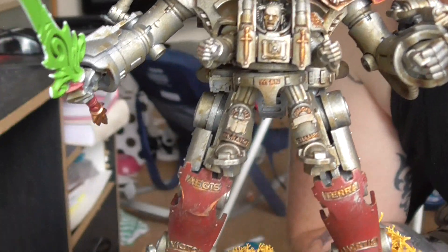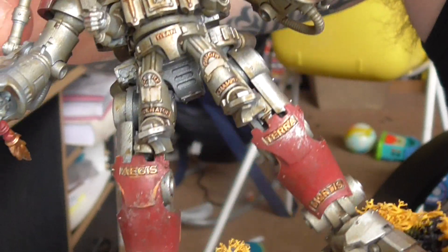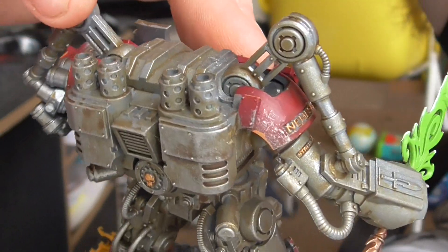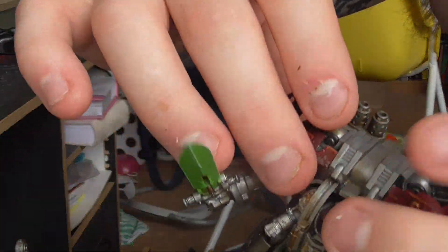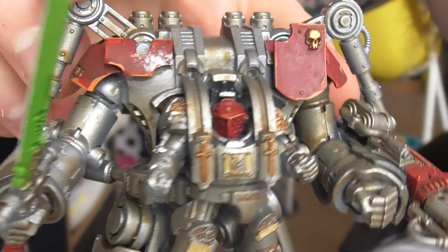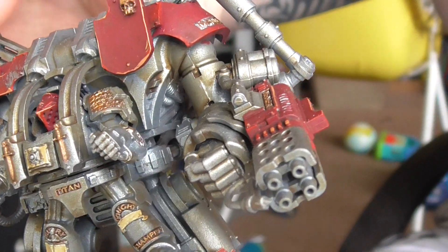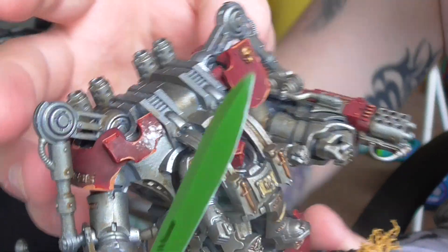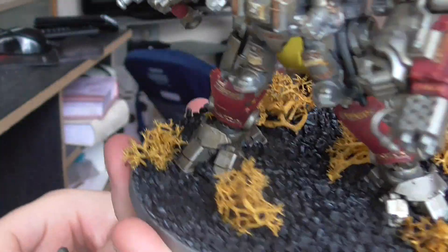So I've gone through a kind of battle-worn, grim kind of look — been in the trenches, been fighting demons for some time — and some battle damage on the red paint job. The silver is all musted up and everything like that. So how did I come to this final paint job? I'm going to run through exactly how I painted this guy and this twin, and how I based it as well.